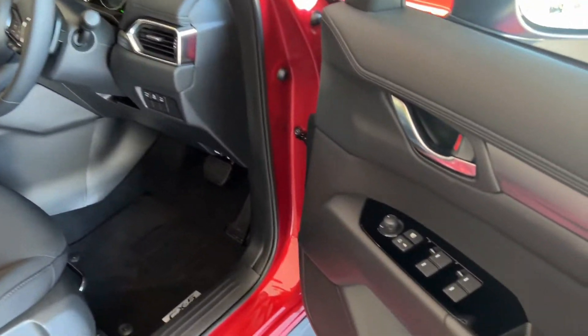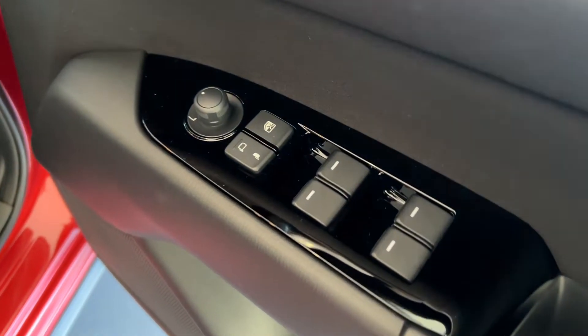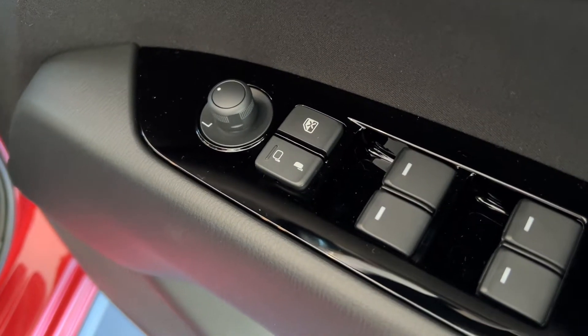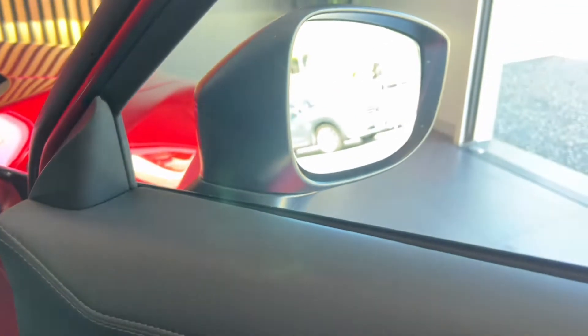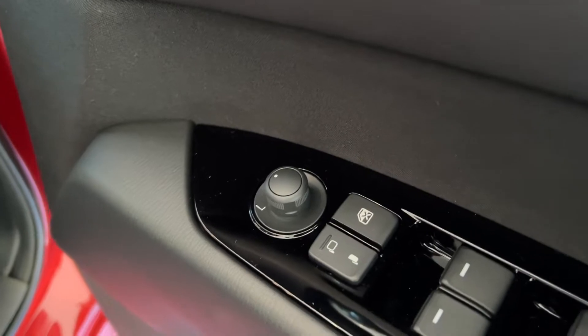Just before we jump into the car, just in your door here, you'd see you have your four window switches. On the right, your child lock for your windows. The buttons and switches on the left fold in your side mirrors. And the joystick is to adjust your mirrors' positioning.